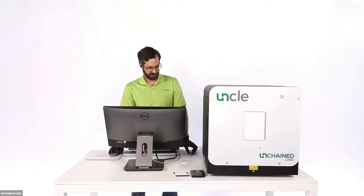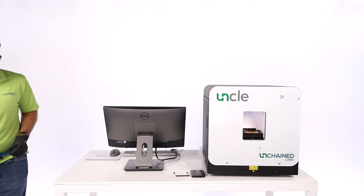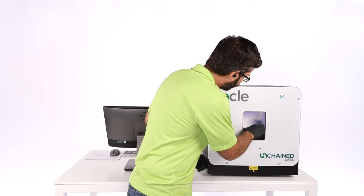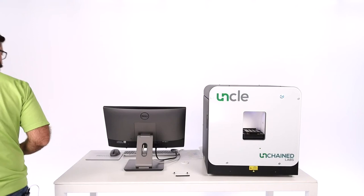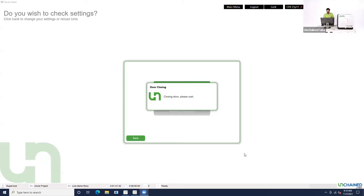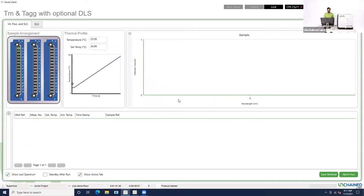Hit apply and we're going to load samples. The door is opening — let me walk around to the front of the instrument and load up our UNI. Door is open. UNI goes in — align the notch with the little peg in the back, gets held in by magnets, and then put the black plastic frame over the top. Looks like everything's nice and secure. Close the door. Door is closed, samples are all loaded. Now just hit quick start and UNCLE's off to the races.